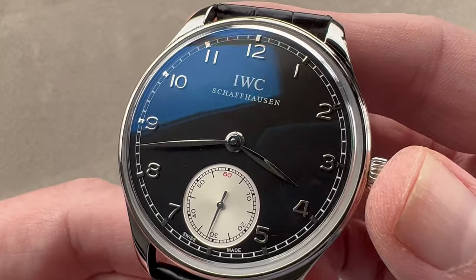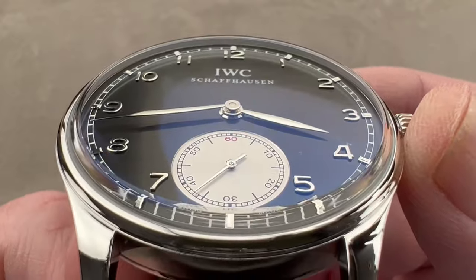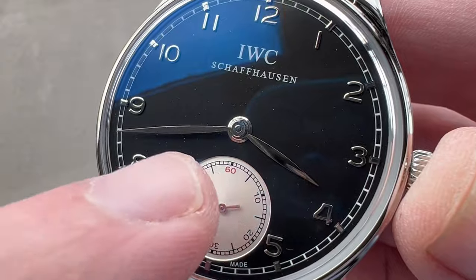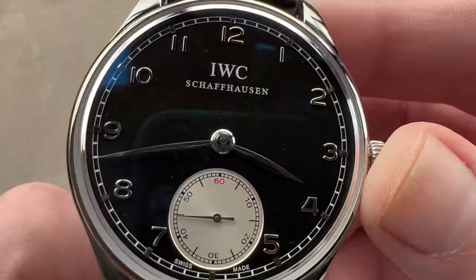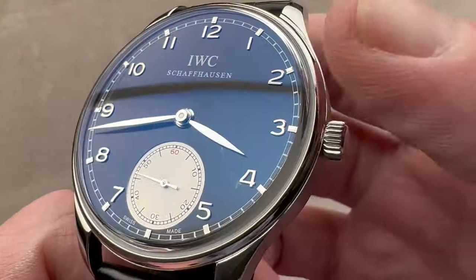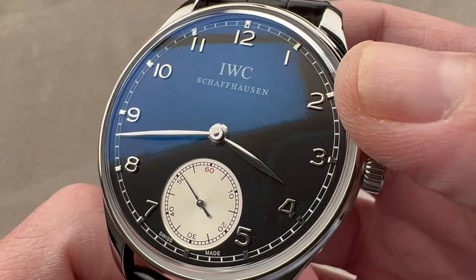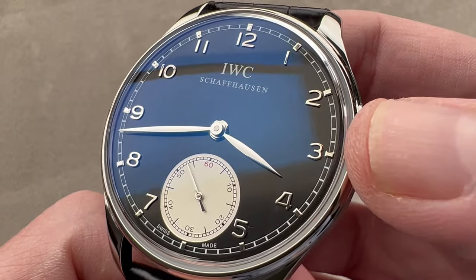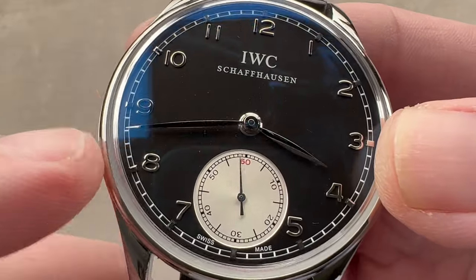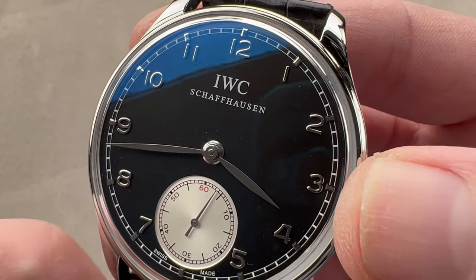The dial can be described as a rare non-chronograph inverse panda, as we have a sunken sub-register with a concentric pattern inside, a railroad track for reading seconds, a red 60, and a lancet-style counterweighted seconds hand. The watch does feature a hacking or stop-seconds function. We have a railroad track outboard for the minutes, and you can see both applied and polished rhodium-plated steel Arabic numerals, and then inboard of those, four-facet appliqué indices that sit on the track itself. We have polished leaf-style hands, and then IWC of Schaffhausen up there.